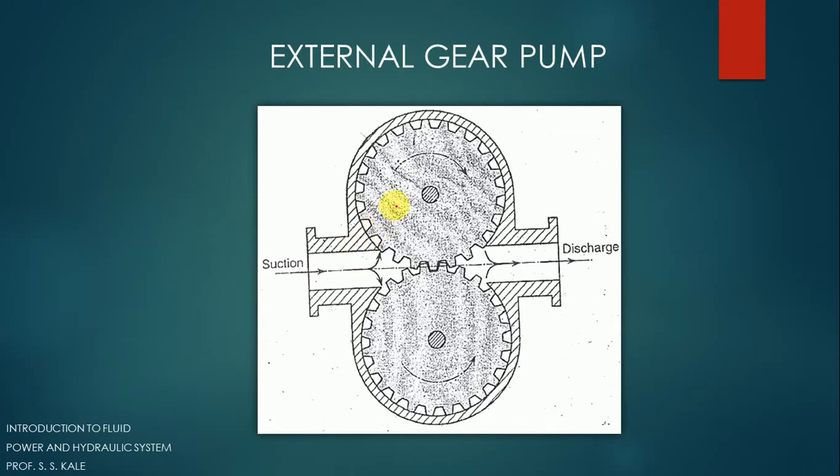There are three to four parts: first is the casing, second is this gear, next is the other gear, and then there are shafts. To one shaft we give mechanical energy as input. It's not necessary to give mechanical energy to both shafts — giving energy to only one shaft is sufficient. If we give mechanical energy to one shaft, that spur gear will rotate, and since it is in mesh with the other spur gear, the other gear will also start rotating.